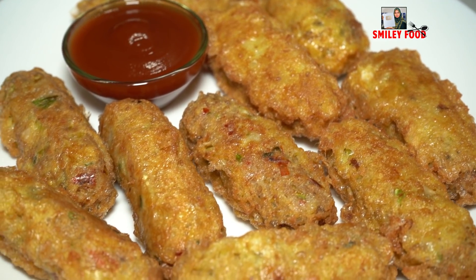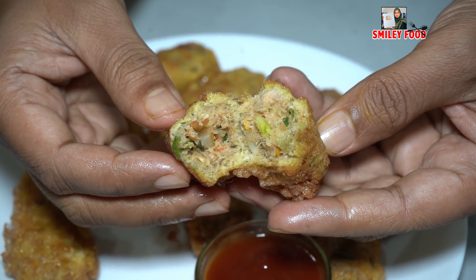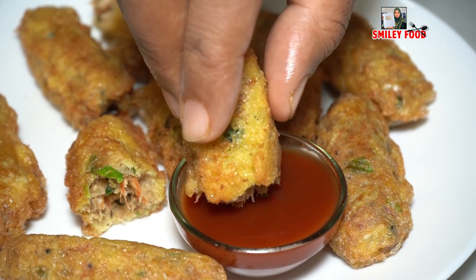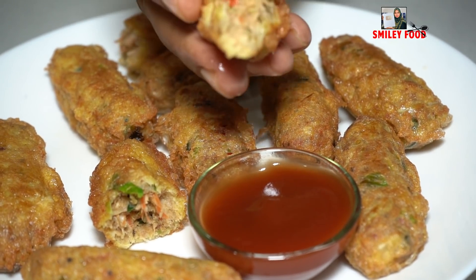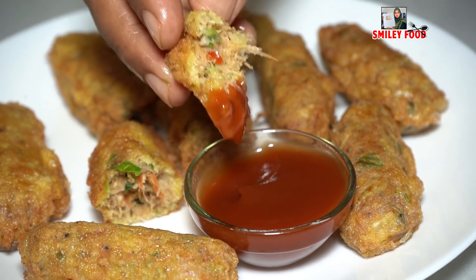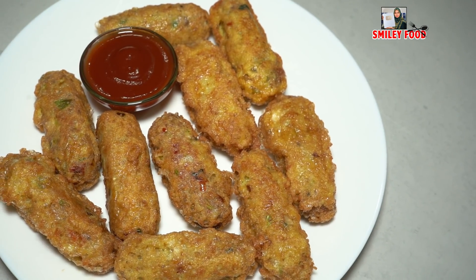This is a very good option. You can also add vegetables for the kids. The rolls are ready — you can eat them in 3 minutes once fried. If you haven't subscribed to my channel, please subscribe and don't forget to share this new recipe.